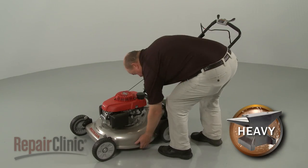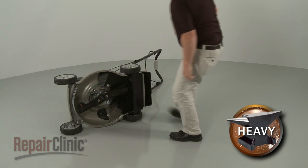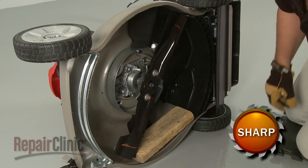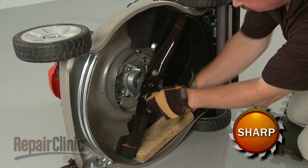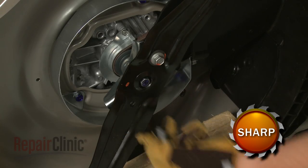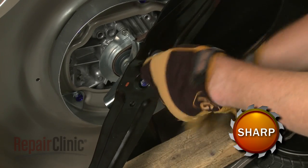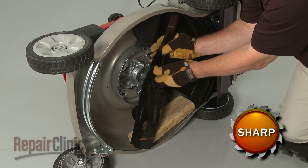To remove the blades, carefully tip the mower on its side with the fuel tank facing up. Support the blades and use a 14mm socket to unthread the mounting bolts. You can now remove the blades.